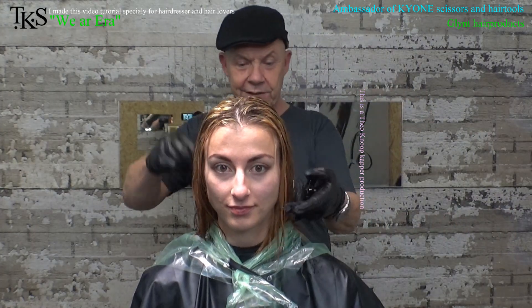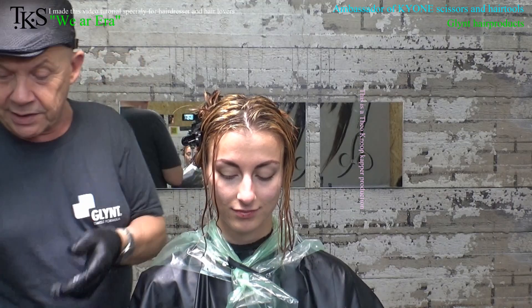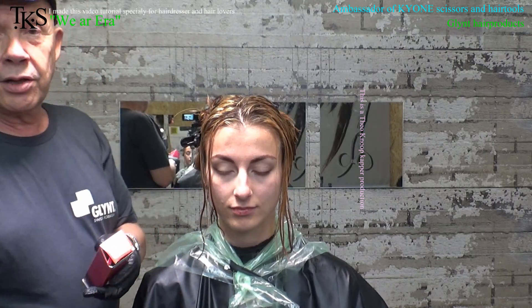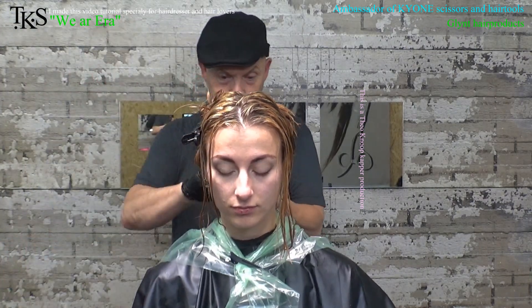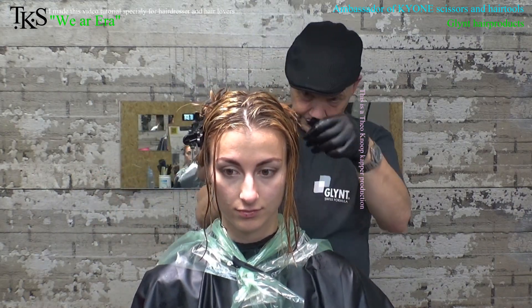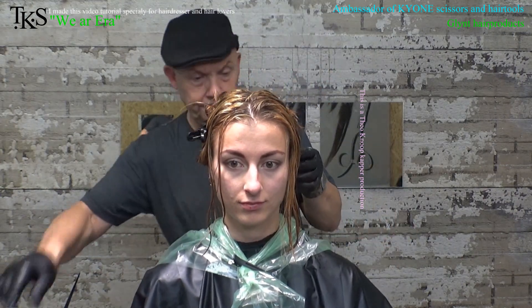Back from rinsing out the highlights. Now I made a Glint highlight — a cool highlight because she wants cool colors. Made it with 30 volume; doing this on wet hair so it reduces to about 20 volume. I use shades 1180 and 1110 — two parts of 1180 to one part of 1110. This is applied over the total hair, so it lights up the color and gives it a cool tone.